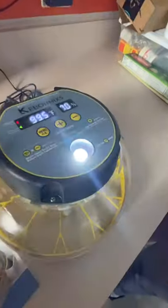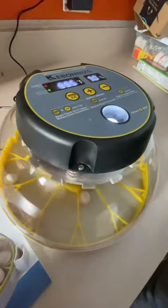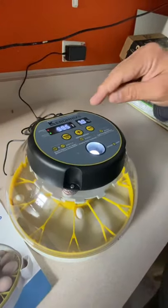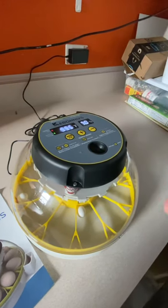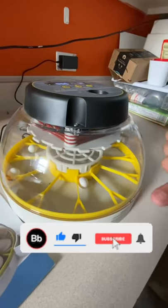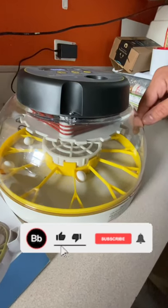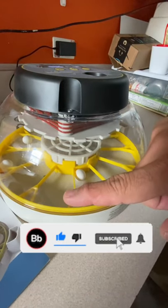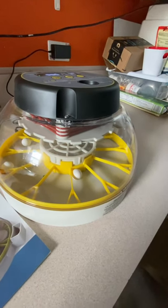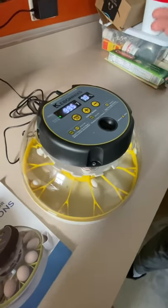It has an egg candler built in. If you want to see if your egg is viable, you carefully take the egg out and candle it. Another feature is that it rotates the eggs by itself every hour for 10 seconds — so every hour the eggs are rotating for 10 seconds, which is great. The other one does more or less the same thing, but this has more features and is a much less expensive incubator that works fine.